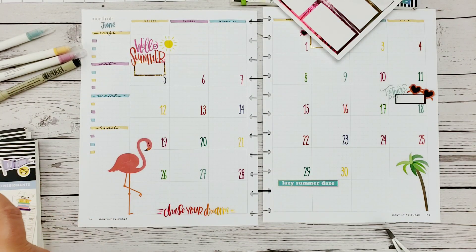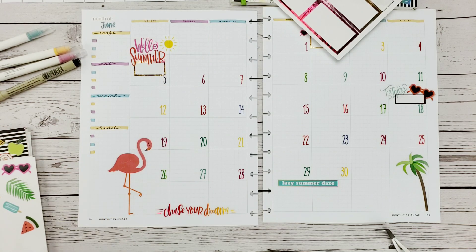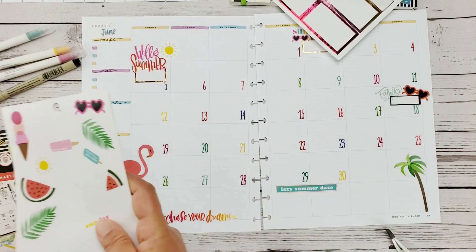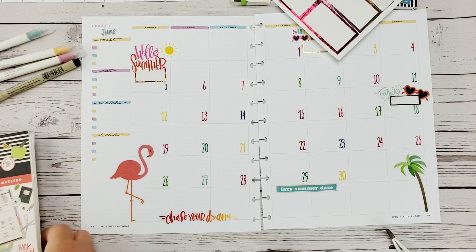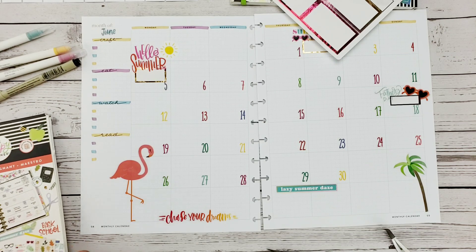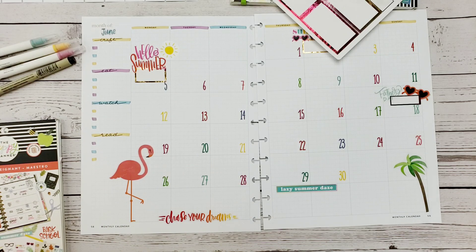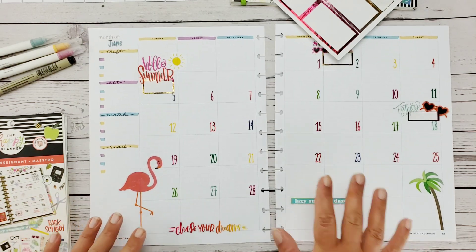I'm cleaning up here because I want to use these cute summer doodles, but they'll go on later in the week because we really don't plan our weeks ahead. I guess I'm not really classified as a planner — I'm a logger. I log what I've done.